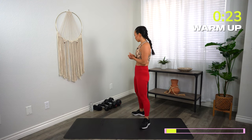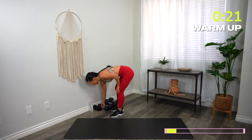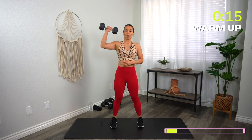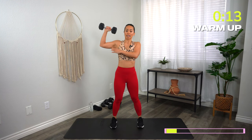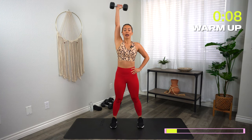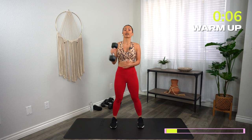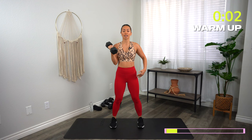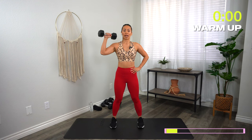We're going to get started with our first exercise: a single arm shoulder press. One dumbbell, one hand is up. Your elbow is slightly in front of the shoulder joint. Press it up overhead, come back down with control. We're here for 45 seconds. Feet shoulder distance — three, two, one, let's go.